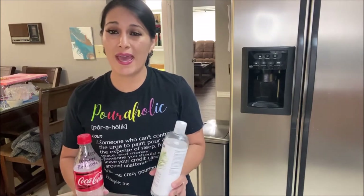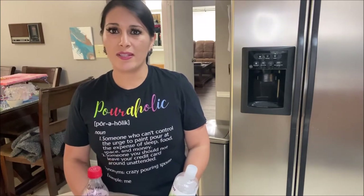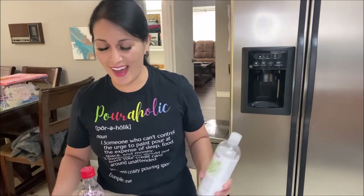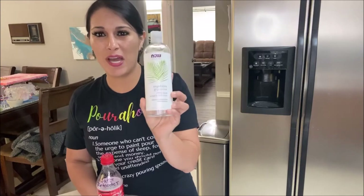So let's get on with the recipe. It's a super easy recipe, and yes, you can buy a retarder at Michael's, at Hobby Lobby, at a craft store, but it's going to be expensive. And like you always know, I like to make things the cheap way. I like to save money, so let me show you my DIY version.